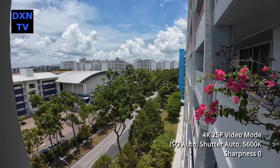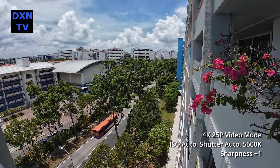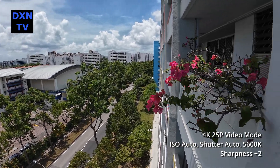This is sharpness at 0, noise reduction 0. This is how the picture looks as we ramp up the sharpness to plus 1. And finally this is at sharpness plus 2 settings.